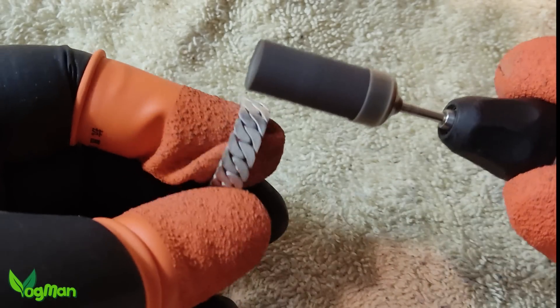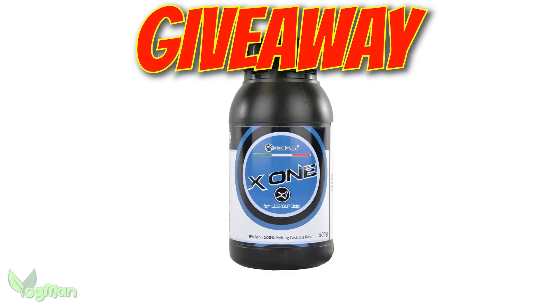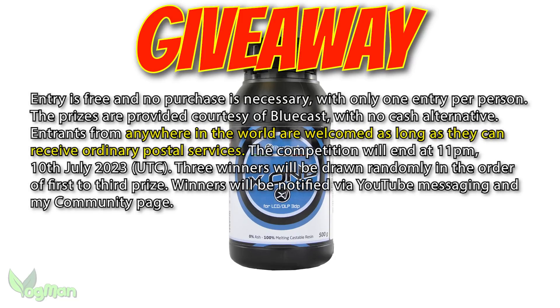Before we get to the reveal, let's talk about the giveaway. BlueCast has kindly offered to give away three bottles of X1 to anyone who can be reached by an ordinary postal service. It's one bottle per entrant and to enter, just place a comment below this video saying 'Gimme X1'. You can also say anything else you like as long as you include that small phrase within your remarks.